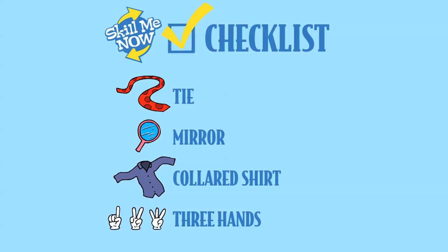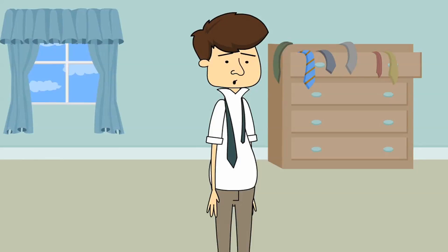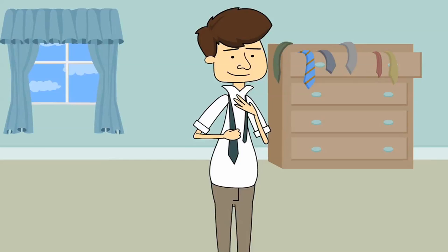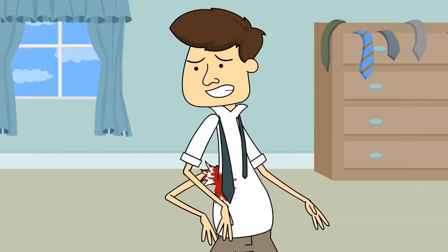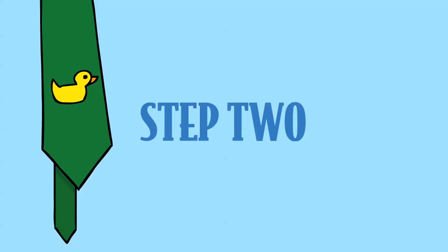Three hands — am I right? Step 1: pop your collar up and loop the tie around your neck. Pull the tie's fat end about two hand lengths below the thin end. This is where having that third hand will be useful. Give him a hand, ladies and gentlemen. Where is that coming from? So I guess this is the thing I'll be living with now? Super.